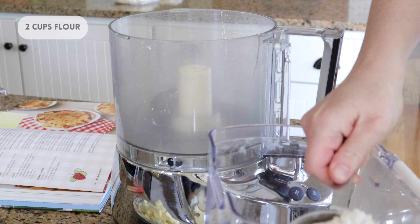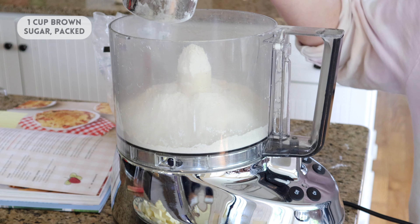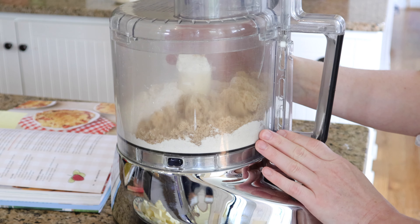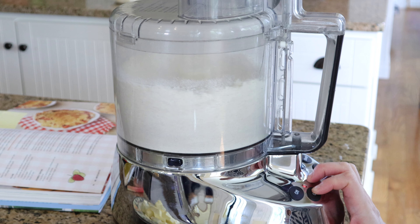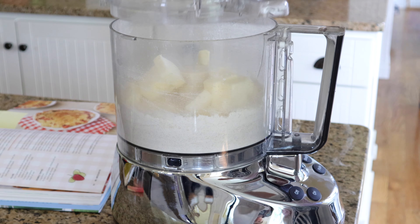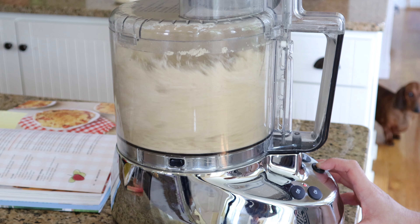I'm using a food processor for the crumb topping because it's super easy and it also helps not melt the butter with your hands, so it's a win-win. I'm mixing the flour and the brown sugar first, and then I'm adding in the butter and mixing until it starts to come together. Shout out to Teddy, who is micromanaging this pie process.